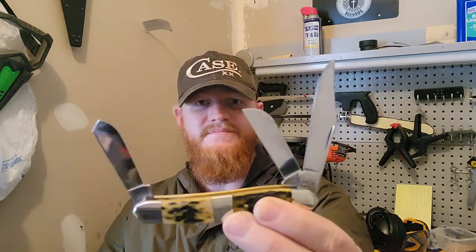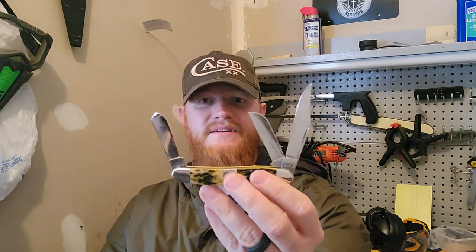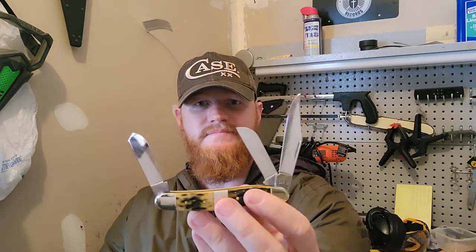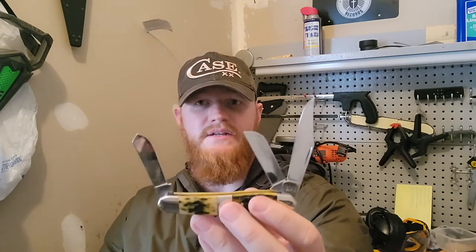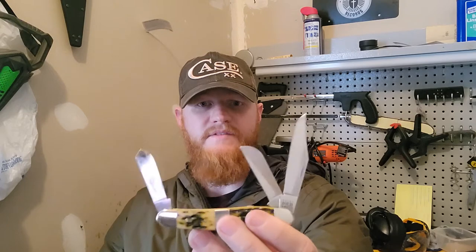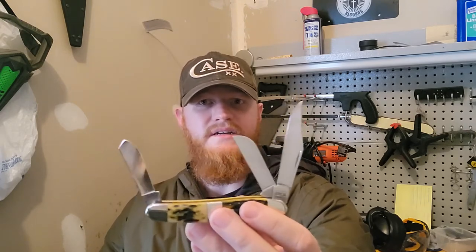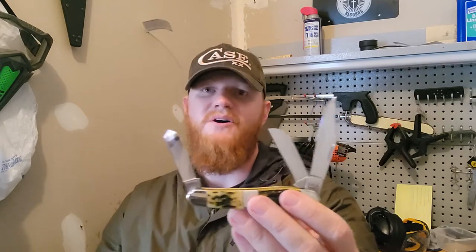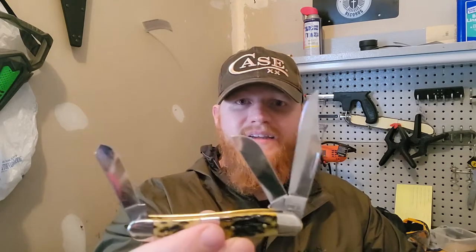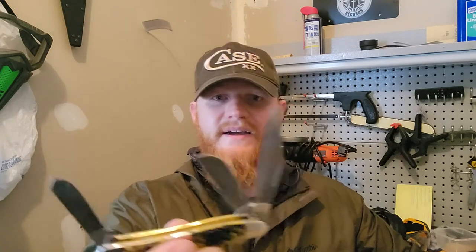I just recently got this knife and it's been great having it in my pocket. I've even been carrying my SOG Seal XR sometimes in my pocket, which is a modern knife with a pocket clip, and this rides at the bottom as a great everyday task and chore kind of piece — whereas the SOG is for heavier duty tasks.